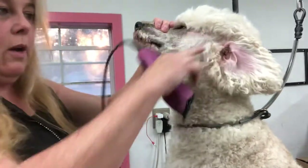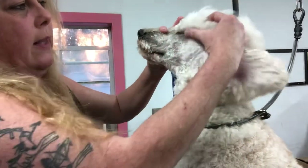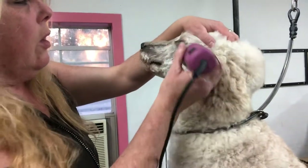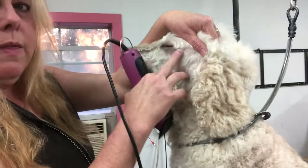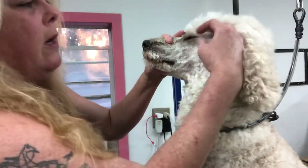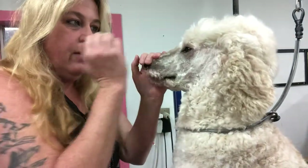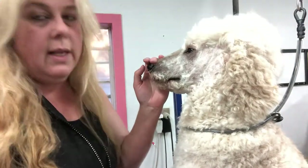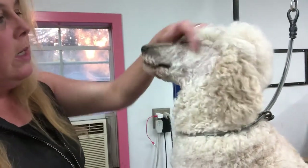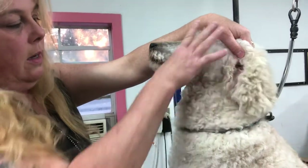Now I'm going to go back and clean this eye up a little bit. You don't want to leave fuzz underneath the eye - that area needs to be very clean. If you leave a fuzzy at the end of the eye, your top knot lines are not going to be clean and pretty. You cannot leave fuzzies - you need a clean, abrupt line from here to there. Now I'm going to go back and find that bump again and find the bottom of the ear, and clean that all up.